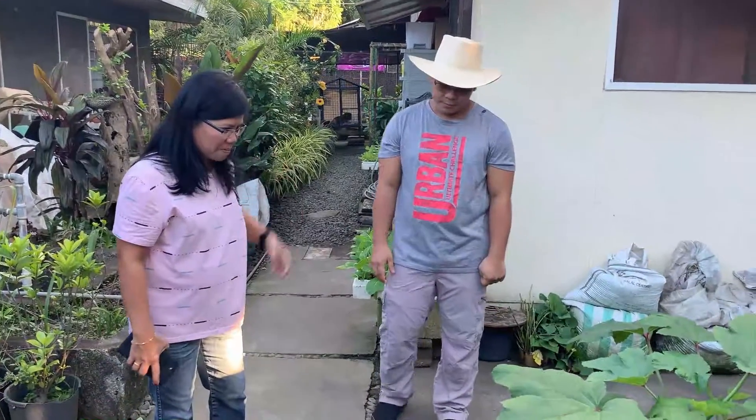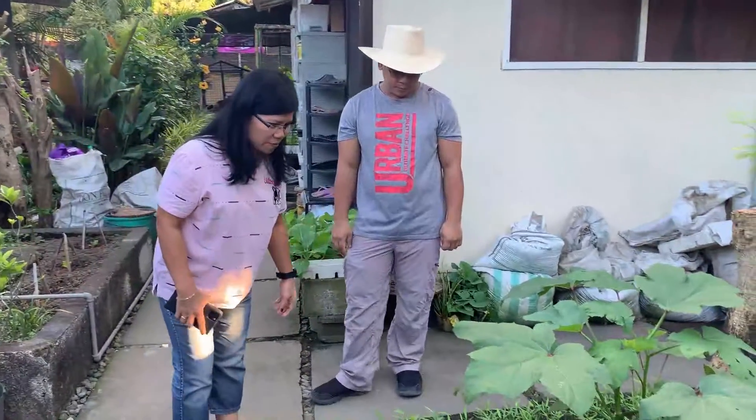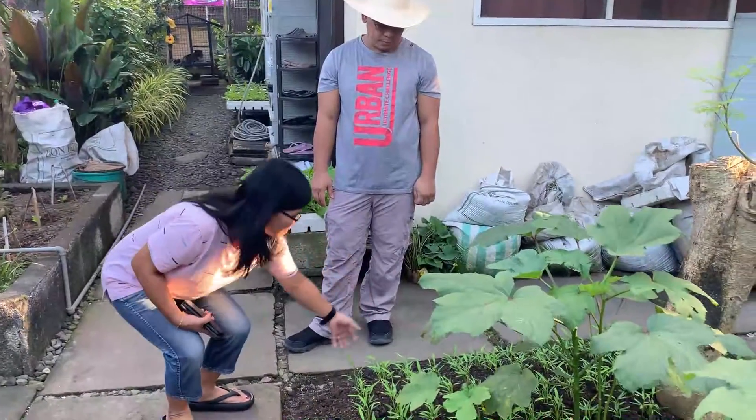Hi! Ako pala si Edith Montibon. Mamaya ililibot namin kayo dito at isa-isa namin ipapakita sa inyo kung ano yung mga halaman aming tinatanim. Ito ngayon yung aming mga bagong tanim na kangkong.